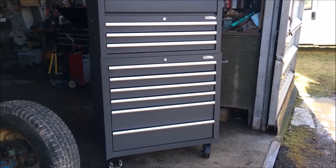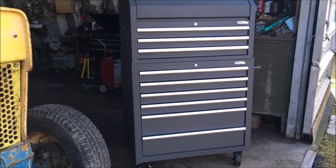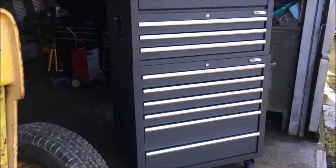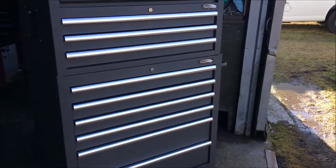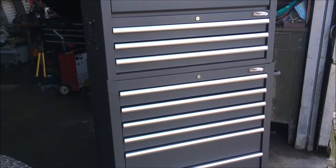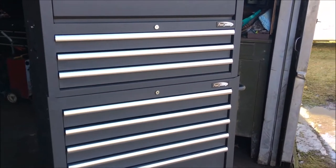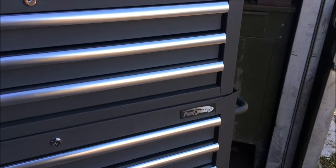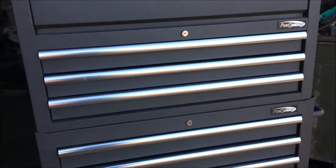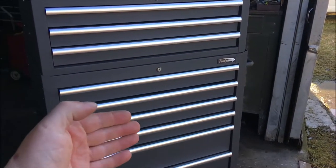Hi, welcome back to the farm. This is a little video on the new toolbox we just picked up at Tractor Supply. They call it their big red toolbox, but it's not red. The name on it is the Proformance brand — this is a 36-inch, 24-inches deep model.